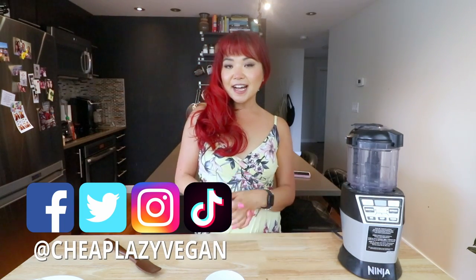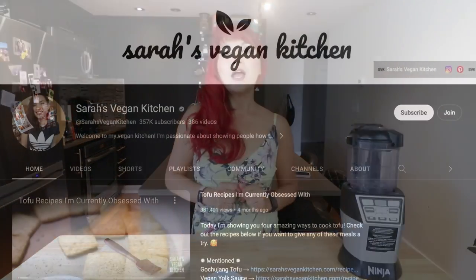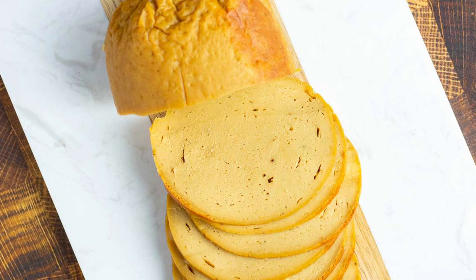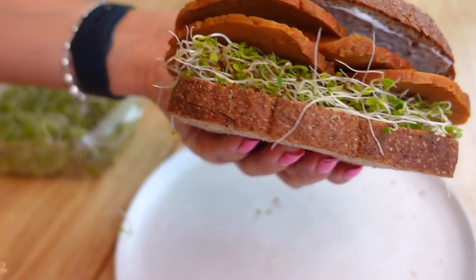Hi guys, it's Rose and welcome back to Chief Lazy Vegan and another cook with me video. Today I want to try out a recipe from a fellow vegan YouTuber and recipe creator. I am trying out a recipe by Sarah's Vegan Kitchen — her vegan deli slices, which looked very simple, easy, and also very affordable. If you watch my videos, you might know I'm a fan of vegan deli slices. They're super convenient and I like to add them into my wraps and sandwiches for a convenient source of plant-based protein.